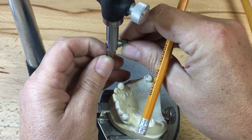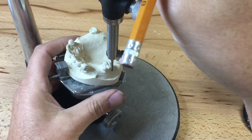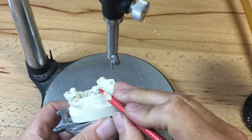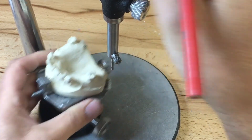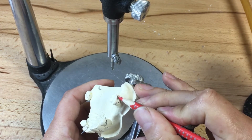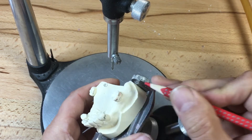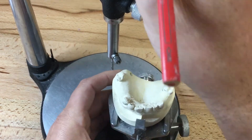Once I'm finished marking the height of contours, I'm going to put in the 0.25 millimeter undercut gauge into the surveyor. I'll measure the depth of undercut on the distal buccal of 1-7, take my red pencil, try not to scratch the tooth, double check that this is the point of engagement, and then freehand one third below the height of contour — two thirds above would be my retentive arm, drawn in red. Then I'll do the other side.